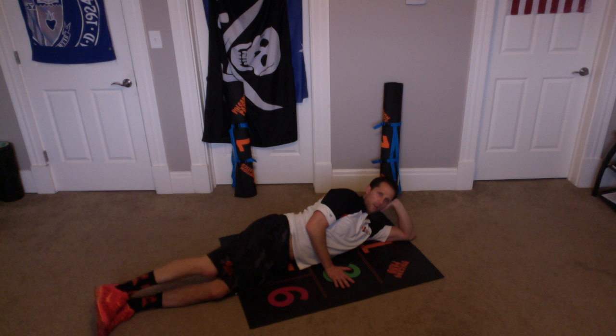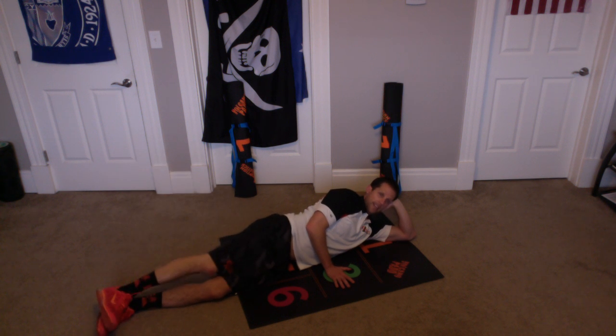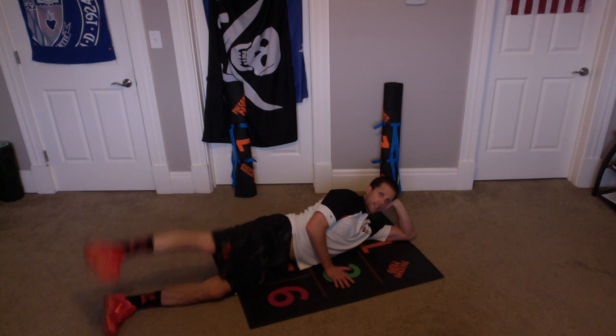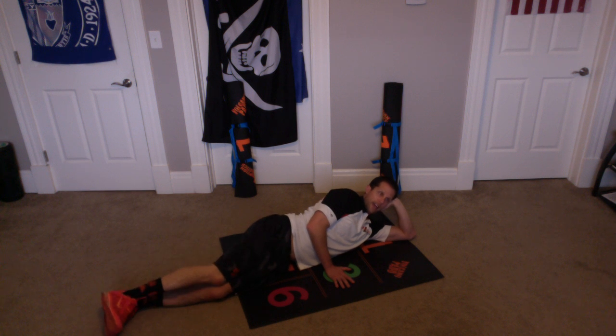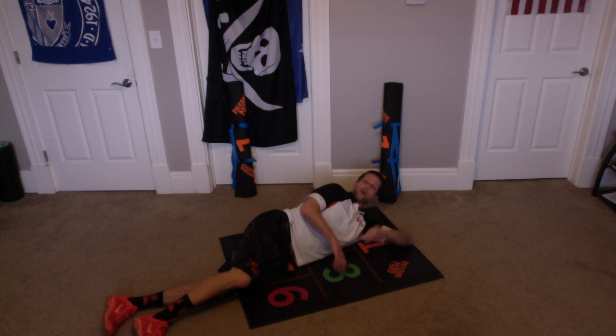Ready? And let's go — up and down, one. Up and down, two. Up and down, three. Up and down, four. Up and down, five. Up and down, six. Up and down, seven. Down — nine. Up and down — ten. Alright, excellent.